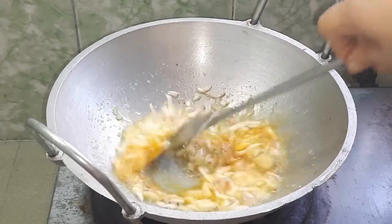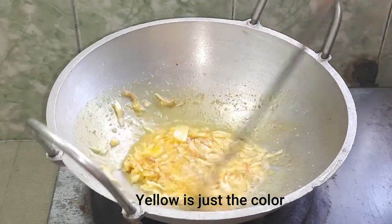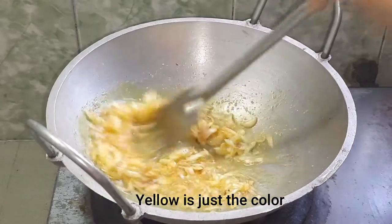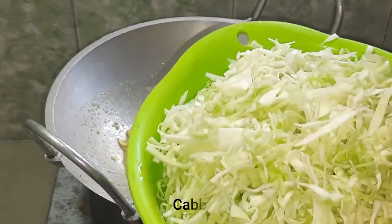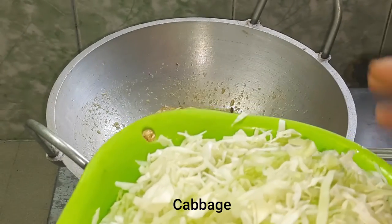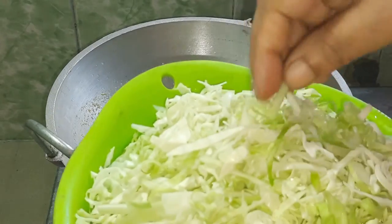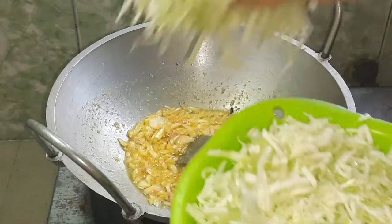I'm going to remove the black pepper from the other side. I'm going to make a color. I'm going to make the pepper — a lot of pepper.